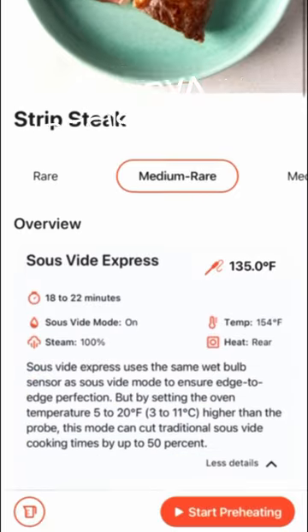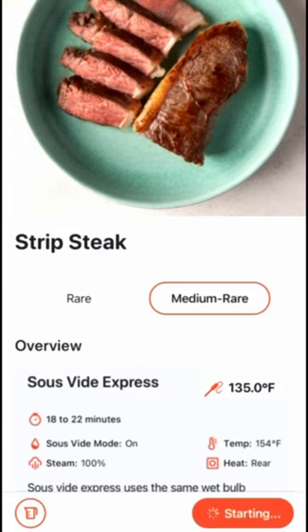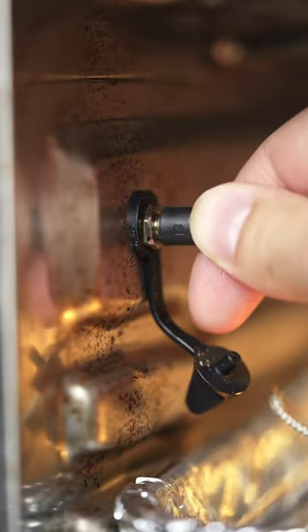Cooking steaks in the ANOVA Precision Oven has never been so easy with the help of the new sous vide steak guide in the app. Just season the steak, select the doneness, and sous vide in the oven with the internal probe attached.